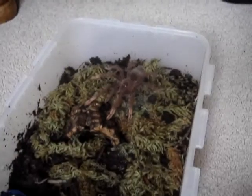This is a video request from Tarantula Addict, who wanted to see my Theraphosa apophysis. So here's an update on it, and as you can see it's there on this sphagnum moss.